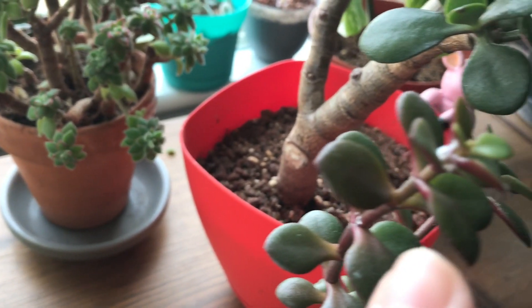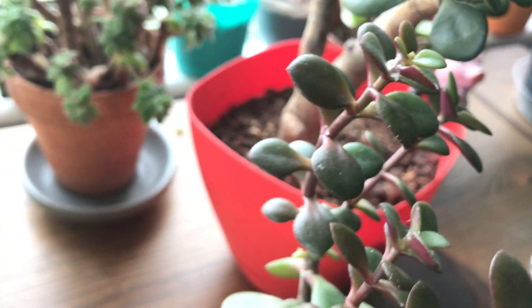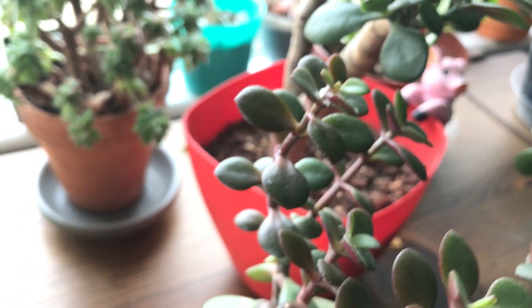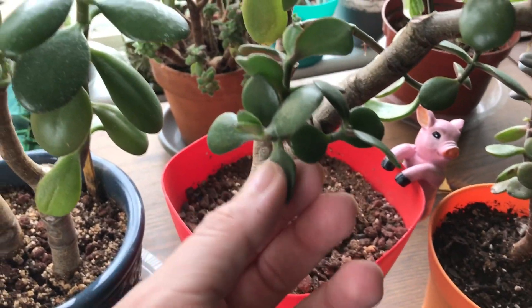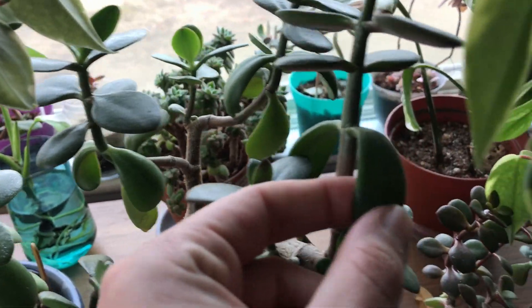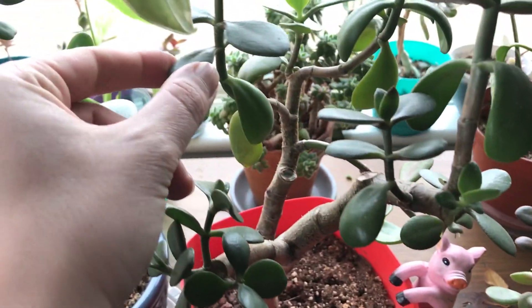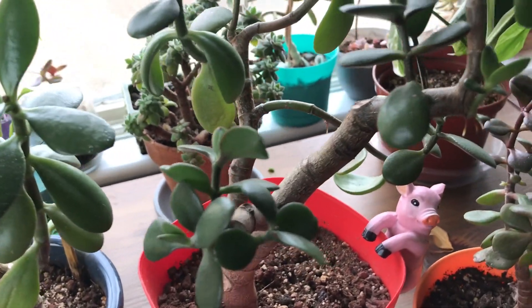I'm finding some mealy bugs here — yuck. I have to spray that before they get on my other plants. This is the other one that was really dry and crinkled up but look — all the leaves are now nice and plump and everything is looking good. I'm really excited about it.